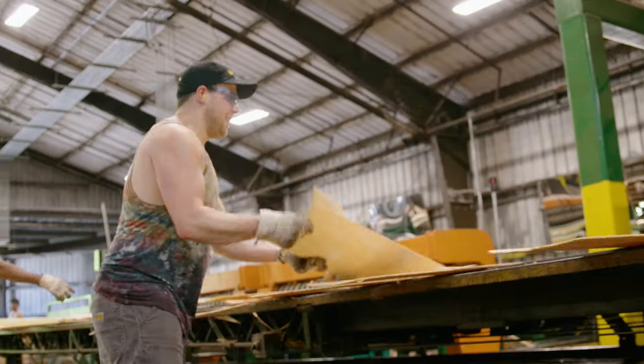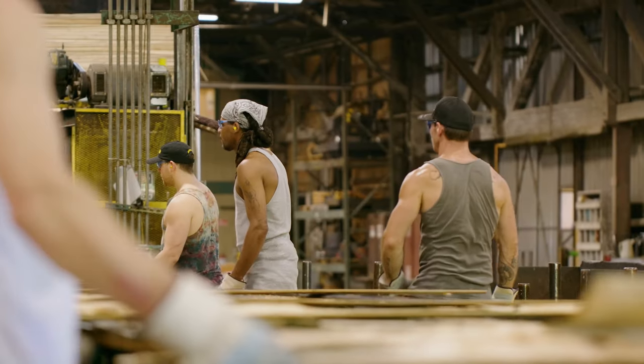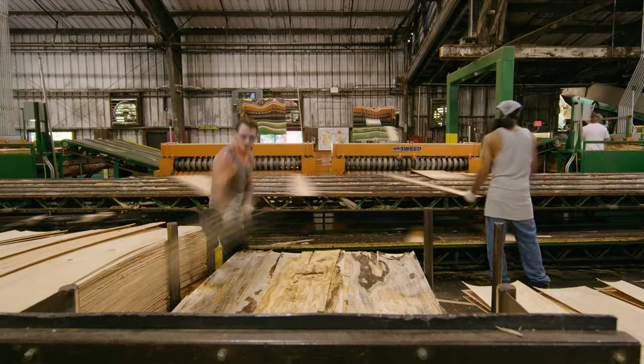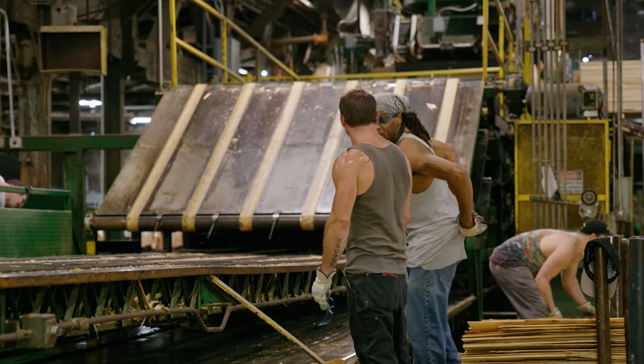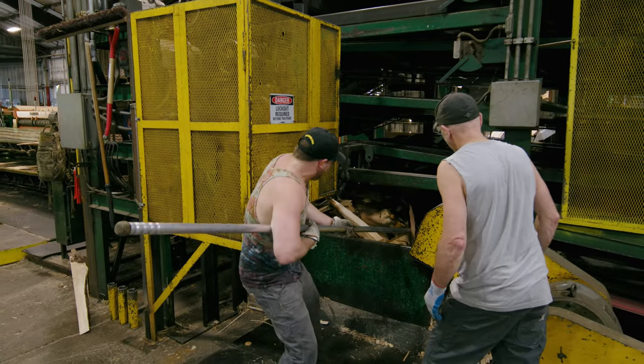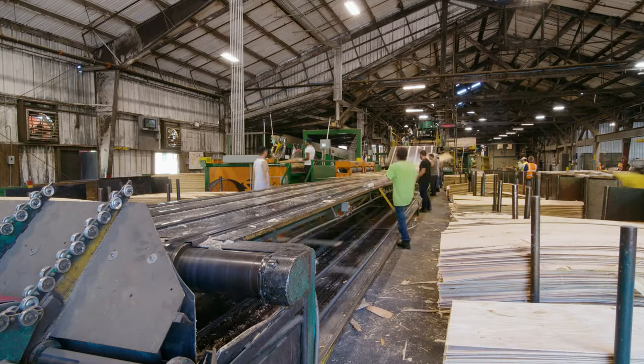This is a fast-paced position and requires strength, plenty of rest, and the ability to work in changing conditions throughout the year. Most of the crew is kind of like a tight-knit family — we all get along. Most people get the idea that we all have to work together to make it through the day, so when we get a good crew going, I enjoy it a lot.